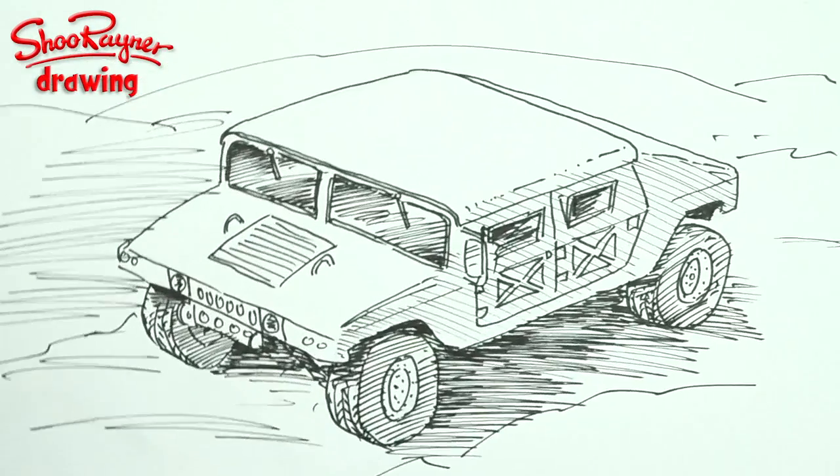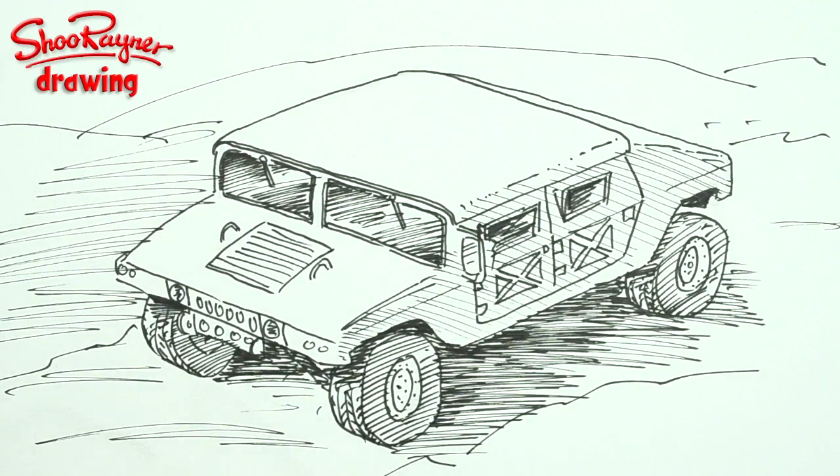I'm going to move that into the middle like that. There you go. If you enjoyed that, keep coming back to the Shoe Raider Drawing Channel on YouTube. In the meantime, I want you to keep drawing, drawing, drawing — practice, practice, practice. I'll see you next time. You take care now. Bye.